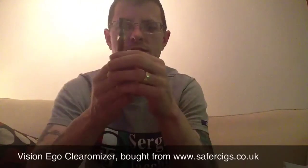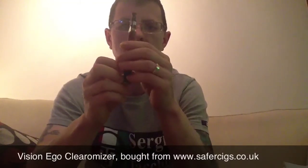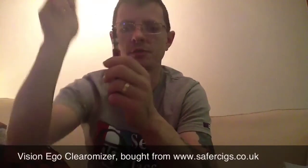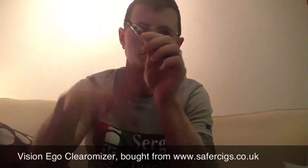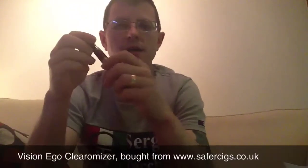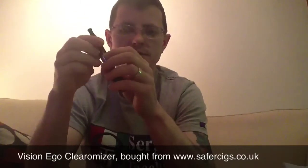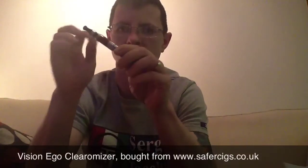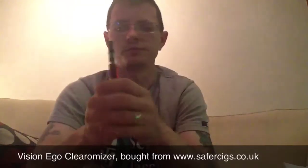Third good point: very easy to refill — absolutely just a doddle. As I showed in the previous video, you just unscrew the top, pop it off, tilt it, and with a normal bottle just drip the juice straight in, obviously being careful not to get it down the centre hole. Otherwise you'll get straight juice coming out the bottom and you will get a leak. Just be a little bit careful when refilling it. Absolute doddle. That's good point number three.